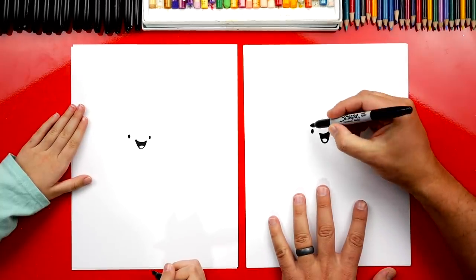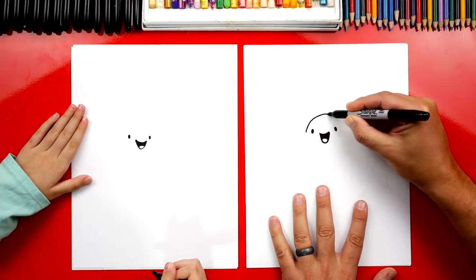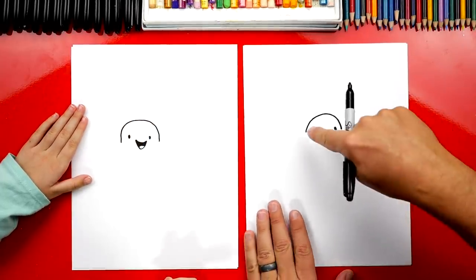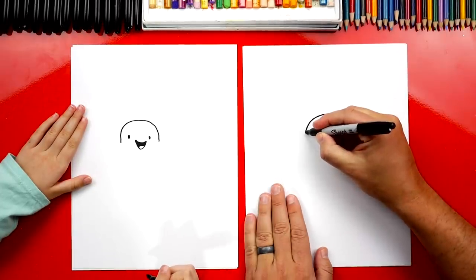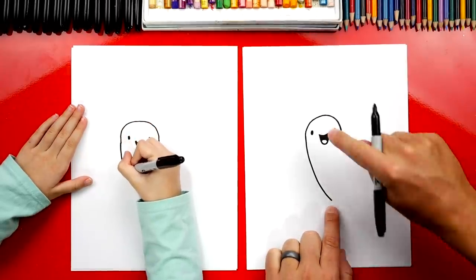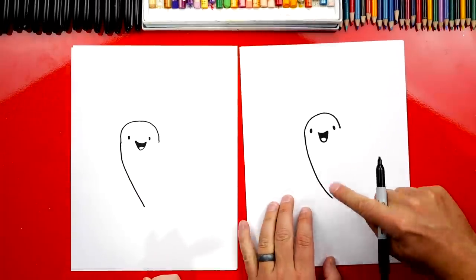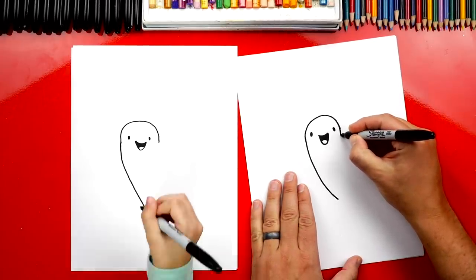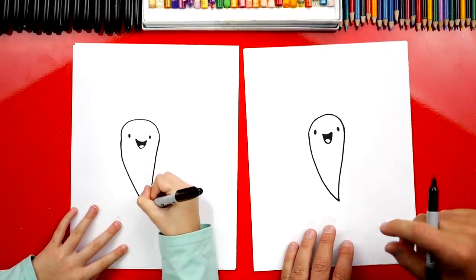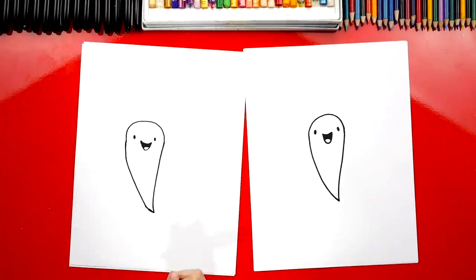Now let's draw the top of his head. We're going to start right next to his eye and draw a curve that goes over the top and comes back down on the other side. Now we're going to draw his body — a curve that starts on the left and curves down, stopping right underneath his mouth. Then draw the right side, coming down to a point. If it doesn't quite match, you can bring it down further until it comes to a point. You did a great job, Hallie.